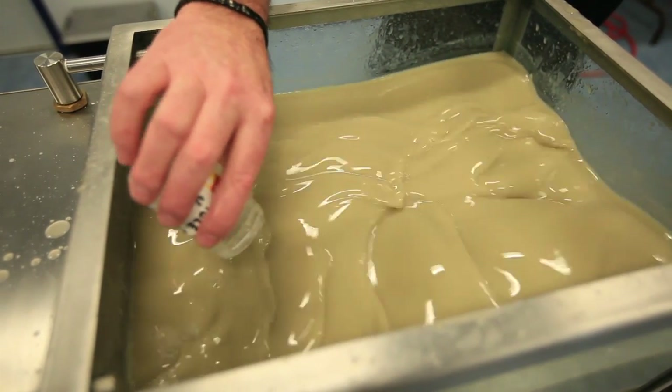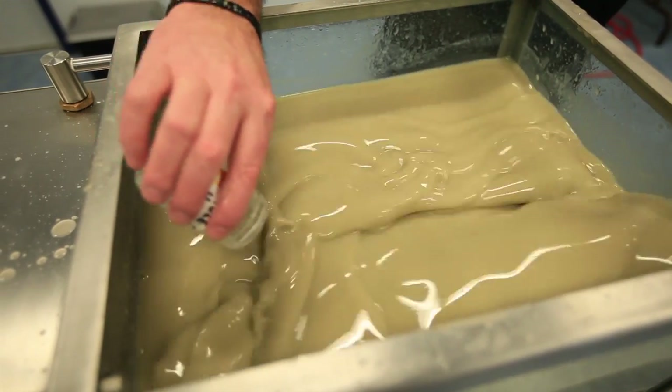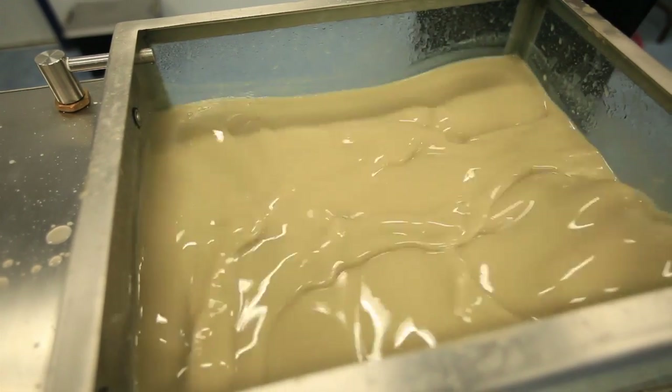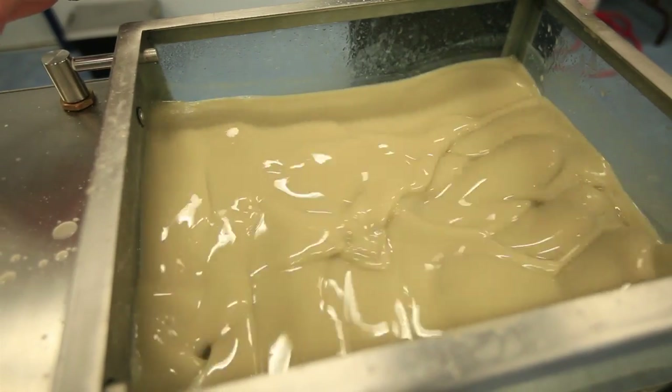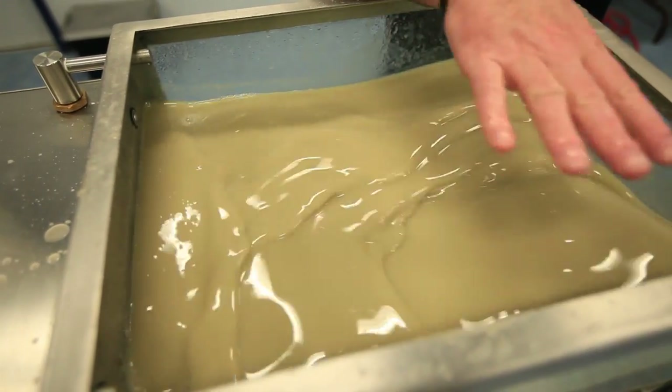This represents one liter of Hull Coat for 1,000 liters of mix. We'll be back in about five minutes to check the viscosity, but you can already see what it's been doing here — you can see how the current is running.